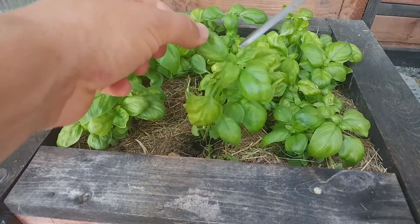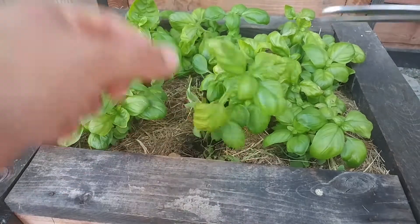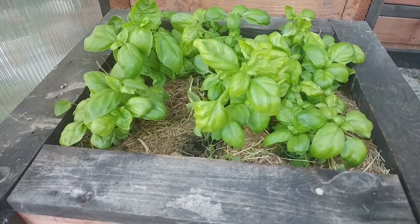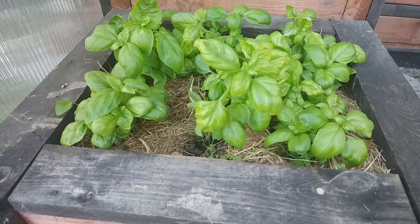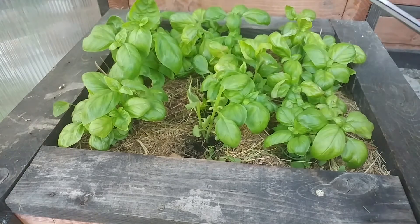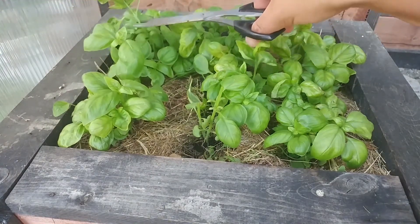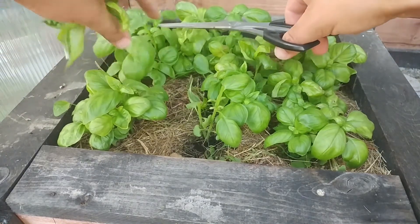You see a lot of times people go, 'Oh, this looks like a good leaf,' and they'll take that leaf, and then that leaf, and so on. But that's not how you harvest basil. If you want your basil to grow up huge and bushy and keep producing, I know it seems harsh, but you take the top — boom, knock it off. Same with this guy right here — boom. See these new little shoots growing out already? This guy too — boom.